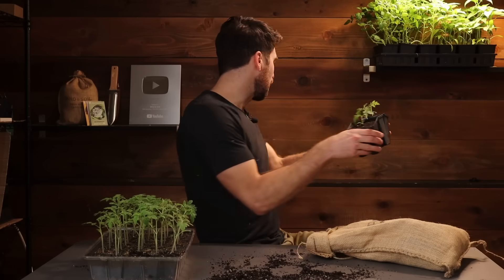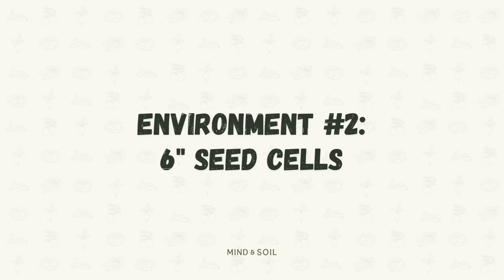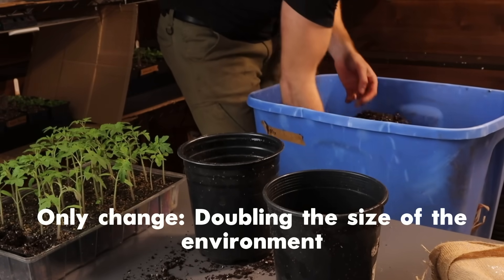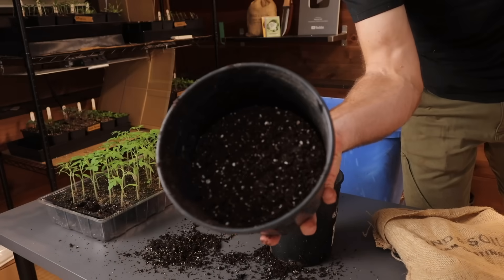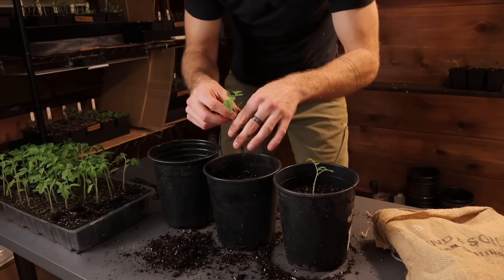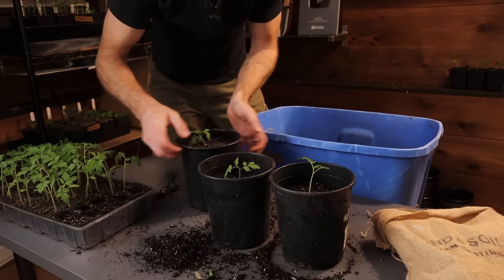Environment one is set. For environment number two we're going with six inch seed cells. Everything else stays exactly the same but now we're doubling the size of the environment. I'm filling it up with worm casting seedling mix, compact it just a little bit, then dig a little hole right in the middle for where I can transplant my seedling, and fill up the rest of the way with worm casting seedling mix.